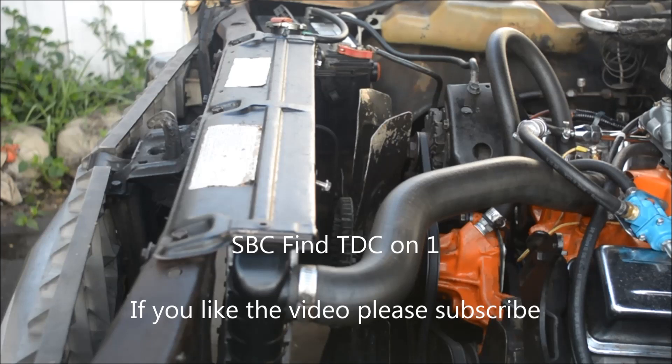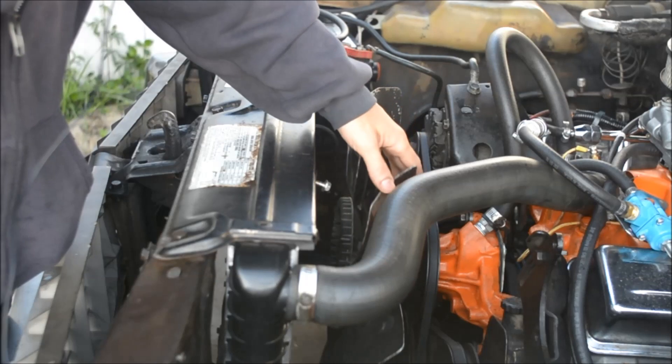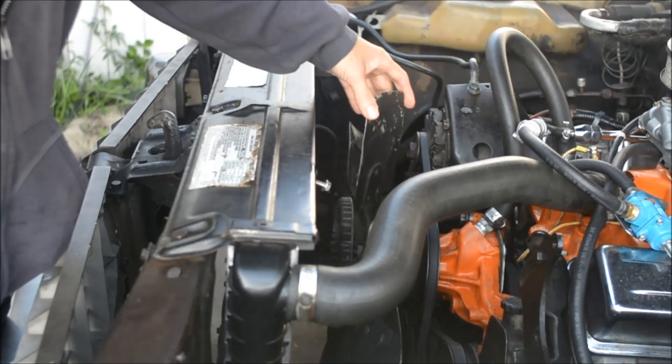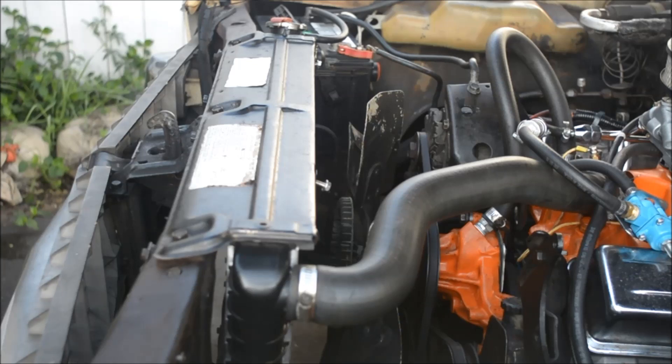Here we are in December of 2018 and I want to show viewers probably the best way I found to find TDC — top dead center — on cylinder number one. You could also use it to find TDC on cylinder number six if you're working on the passenger side. First I want to take off the fan; it just makes it much easier to turn the engine. I'll start it and then show you how I find TDC on a small block Chevy.